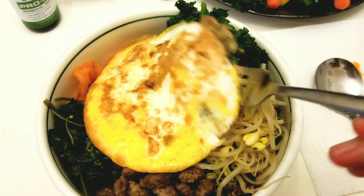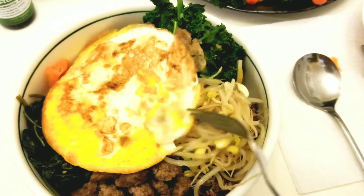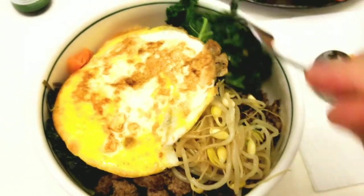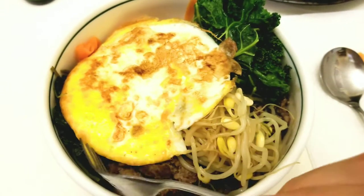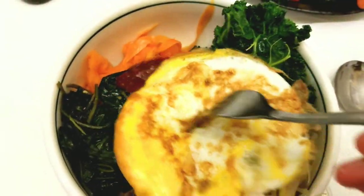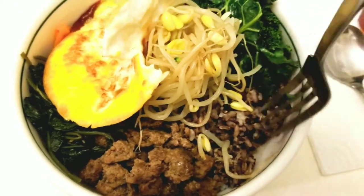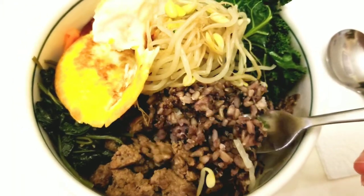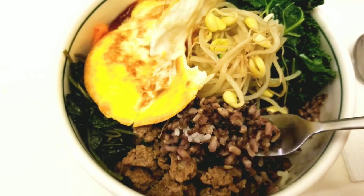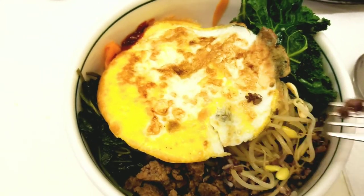I put a sunny side up egg on top, and then the red sauce. The red sauce is Korean red sauce — you can get it at the market, any Asian market, or online. I put the Amazon link below.